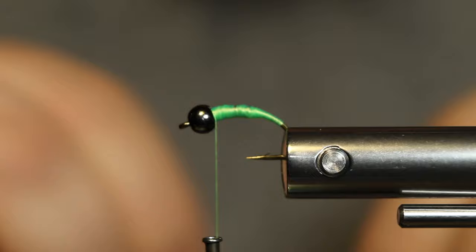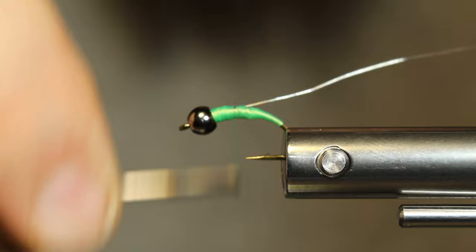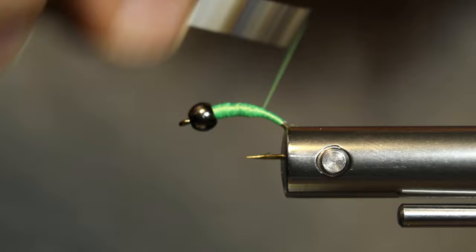Now I've got some small size wire here. UTC ultra wire, small size in silver. I'm using silver because it's the only wire I have that matches this bead the best. I would like to try one with black wire — I just don't have any black wire right now, but I think it would look really good.